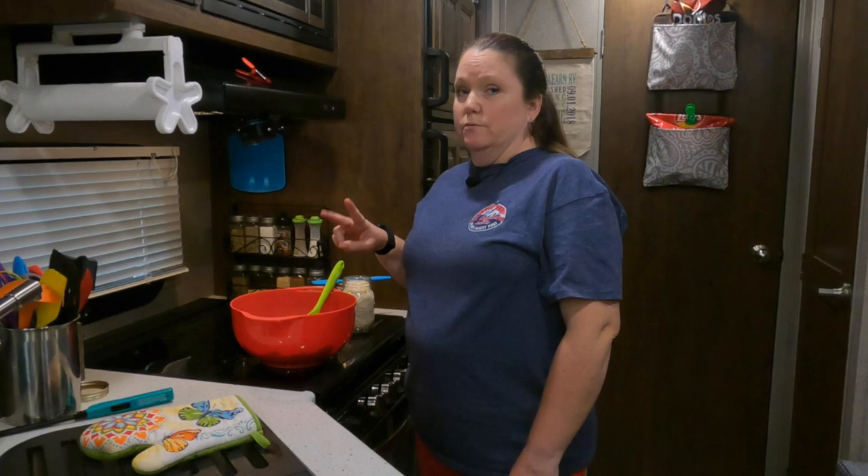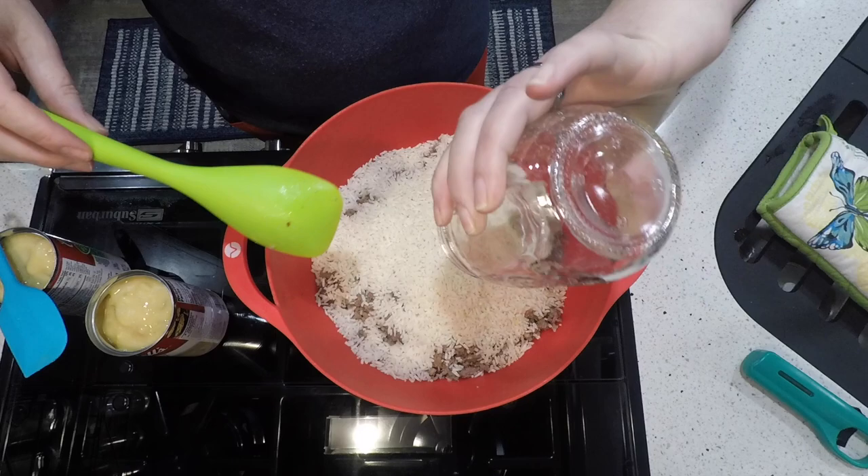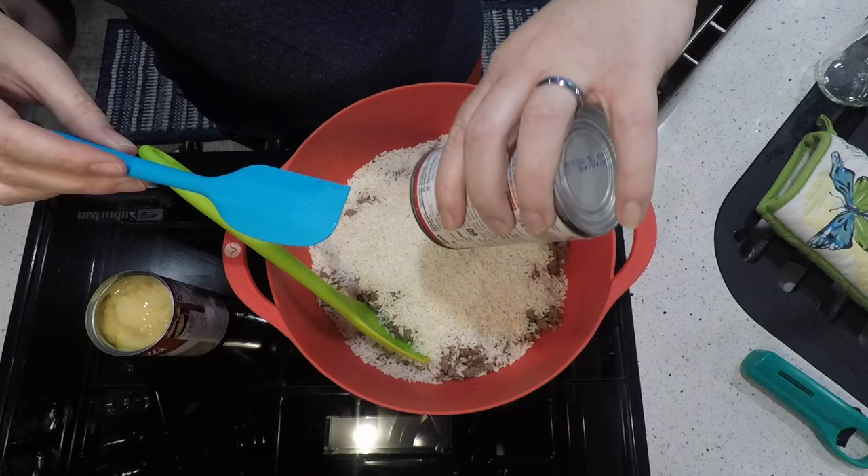About halfway through browning the meat, add two celery ribs diced and a whole onion diced. Then add two cans of cream of celery soup, two cups of white rice — or brown if you prefer — and mix it together. I've already added my meats, seasonings, salt and pepper, two cups of rice, and two cans of cream of celery soup.